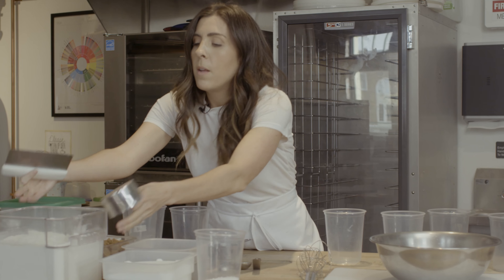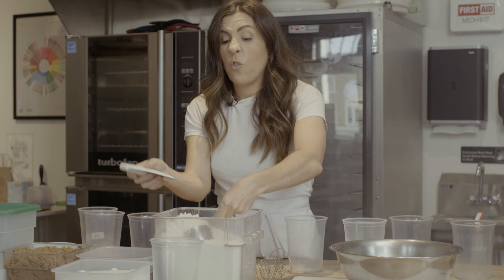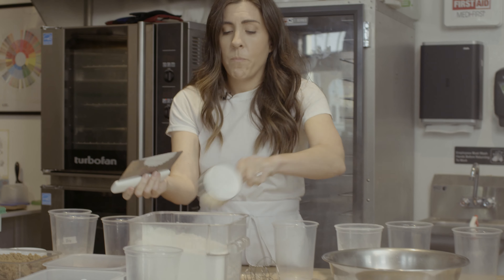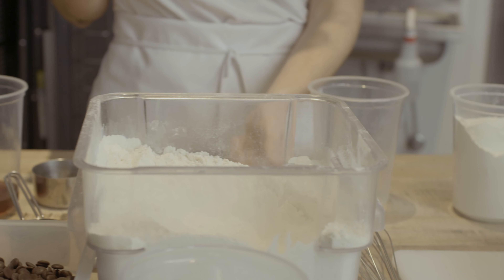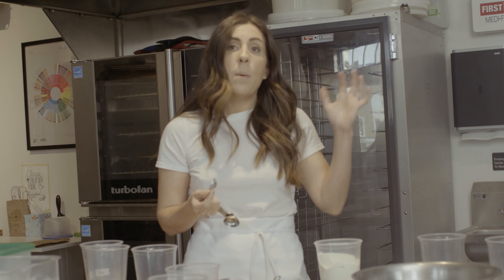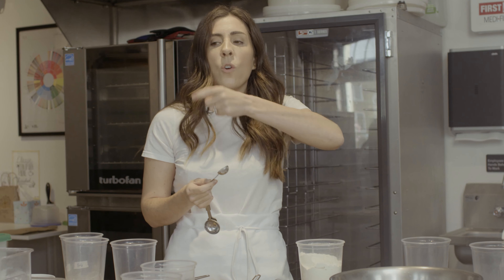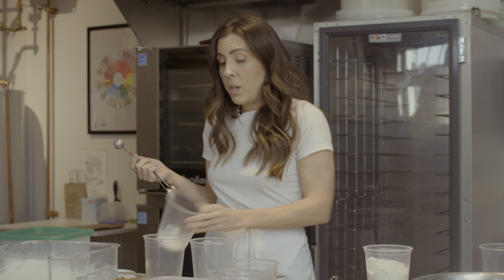We had a chocolate chip cookie recipe on the menu for quite a while. It was a great cookie — it had toffee and brown butter and it was beautiful — but it was very thin and wide and it wasn't selling as well as other pastries. I had this theory that you couldn't see it in the pastry display; it was really low and just disappeared. So I thought, let's make a better cookie — and let's make it enormous — so that when you come in you have to see it. We iterated on this recipe until it got to the point where it was really perfect. The real secret is the baking time and temperature, getting it crunchy on the bottom, soft on the top, and gooey in the middle.